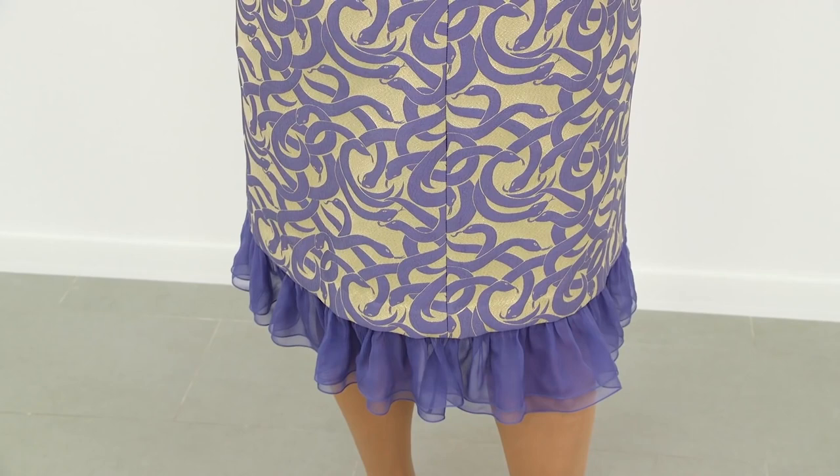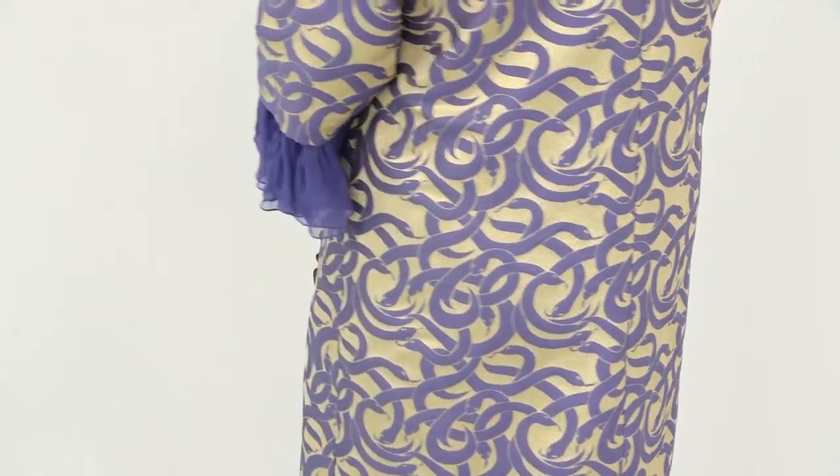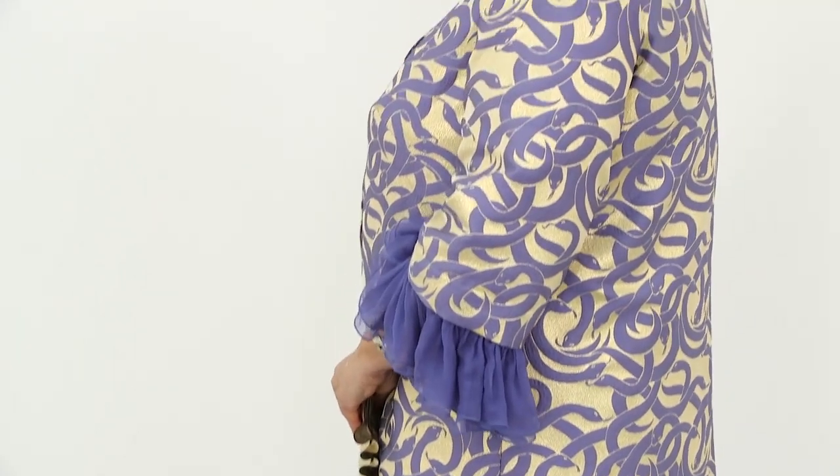Have a close look at my coat. There is a mic inside the pocket — this is why this part doesn't fit me that well. I think that the coat is very beautiful. The chiffon flounces make the coat look absolutely amazing. They look very interesting and unusual.